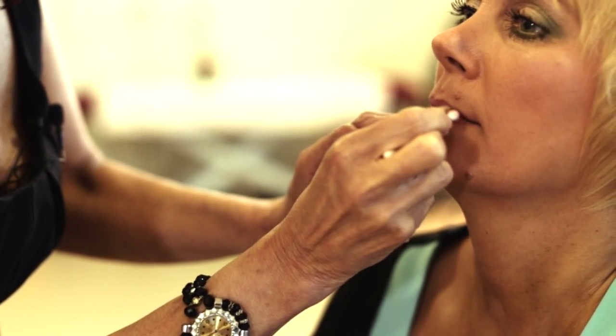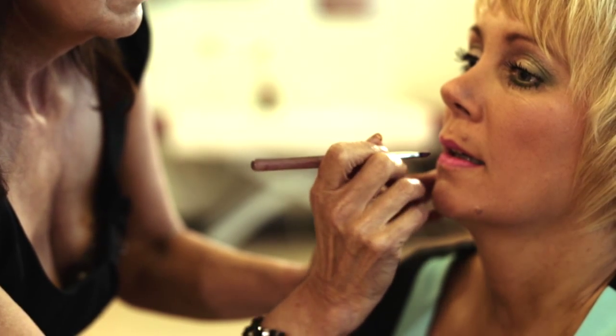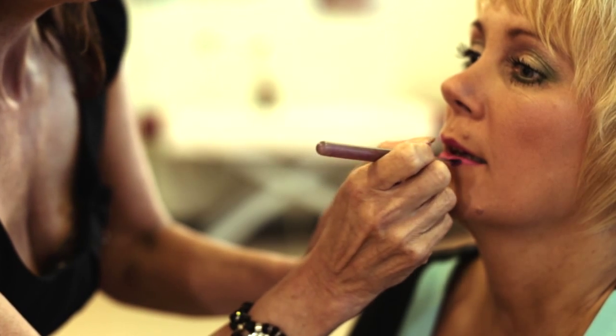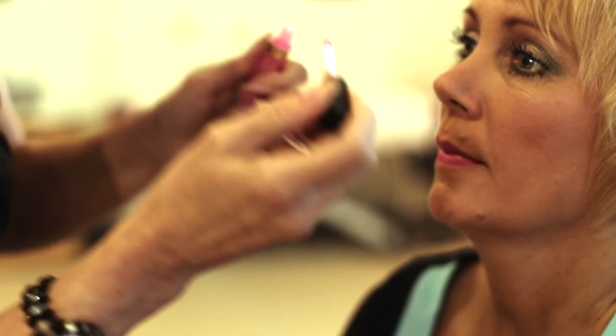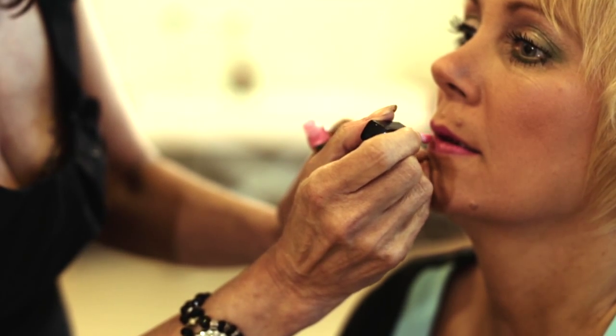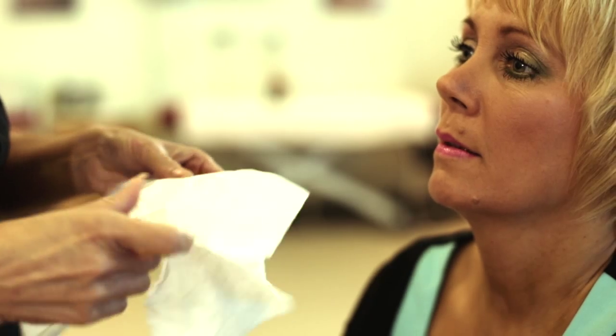All I'm going to do now is finish off with a lipstick — I'm going to use Elizabeth Arden Pink Vibrations. I'm painting the lipstick slightly inwards, and she's got quite a small mouth, so I'm just going to apply a little bit of lip gloss into the middle so it doesn't run on the sides of the mouth.